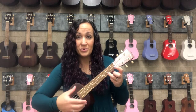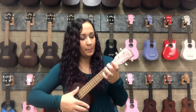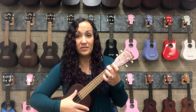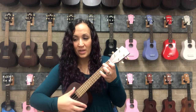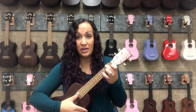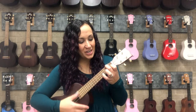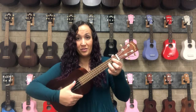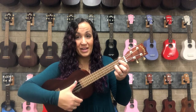One, two, three, four, five, six, seven — switch to A minor. One, two, three, four, five, six, seven — switch to F, just add a finger. One, two, three, four, five, six — gotta move all your fingers. Ready, G. One, two, three, four, five, six, seven — and end on C.